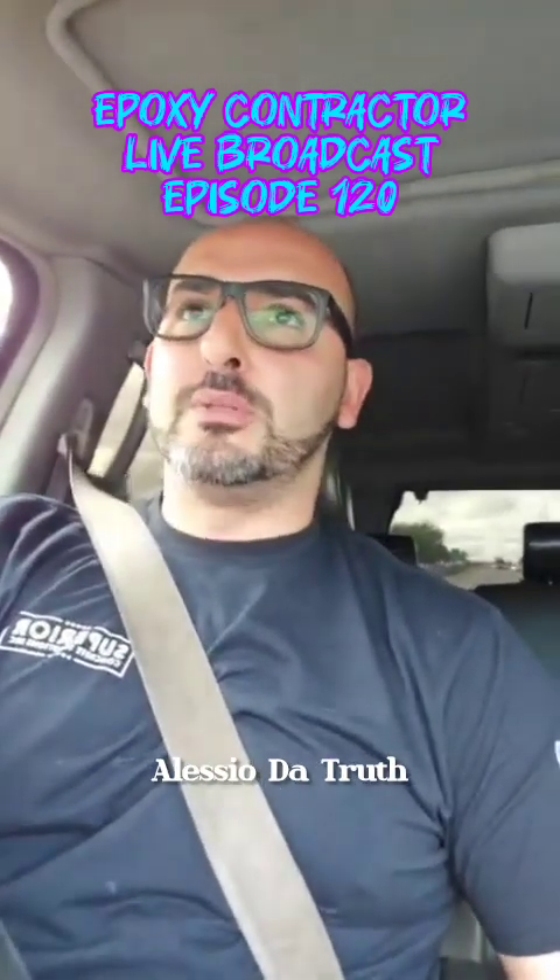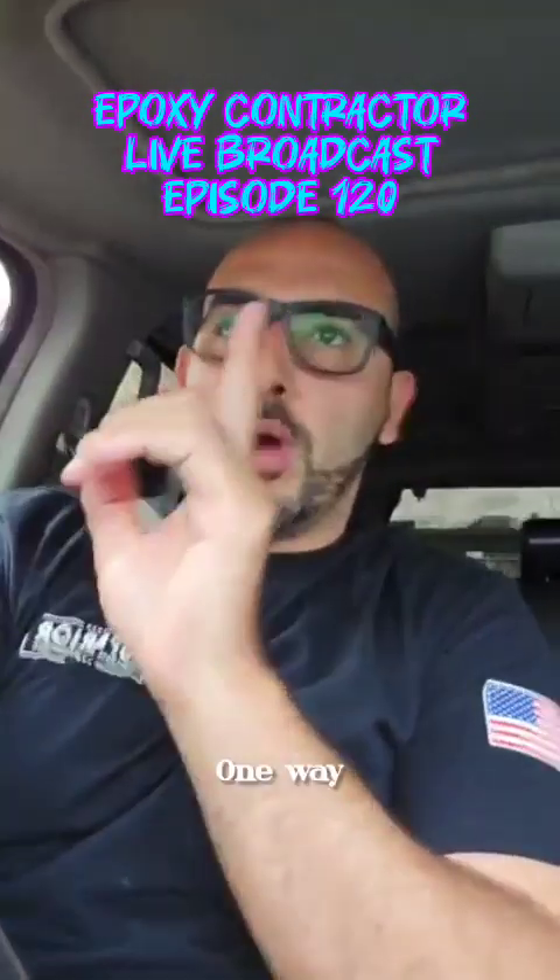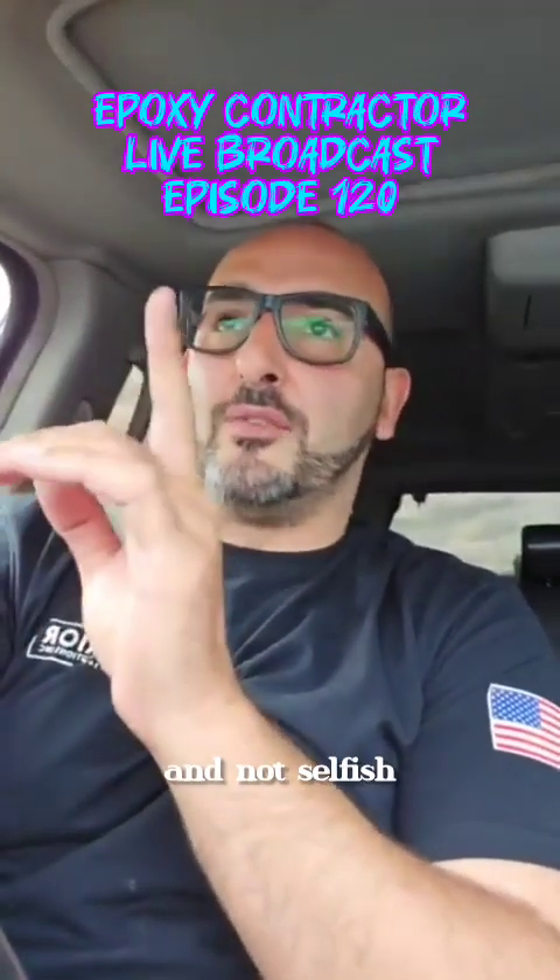It's your host Alessio. I'm not the truth — Jesus Christ is the way, the truth, the life. No man comes to the father except by him. One way, and that's through Jesus. Reminding you to be selfless and not selfish.